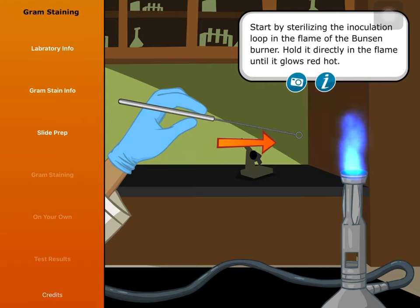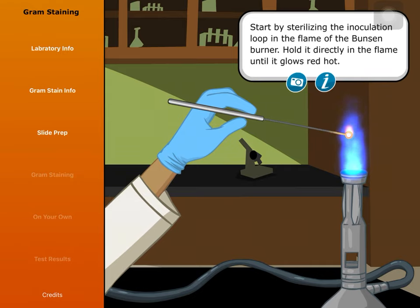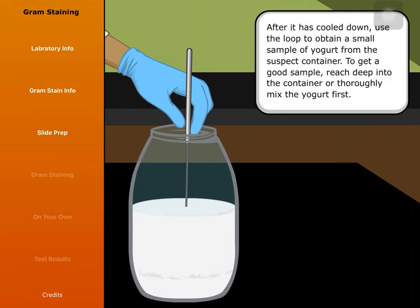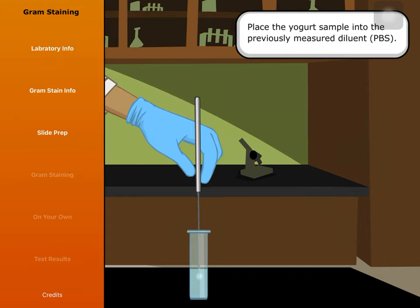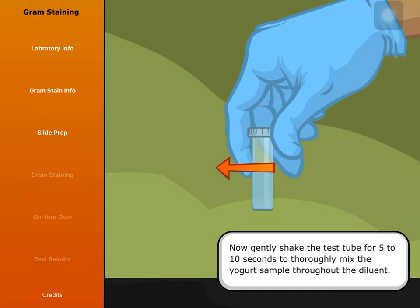Start by sterilizing the inoculation loop in the flame of the Bunsen burner. Hold it directly in the flame until it glows red hot. After it has cooled down, use the loop to obtain a small sample of yogurt from the suspect container. To get a good sample, reach deep into the container or thoroughly mix the yogurt first. Place the yogurt sample into the previously measured diluent, PBS. Then gently shake the test tube for 5 to 10 seconds to thoroughly mix the yogurt sample throughout the diluent.